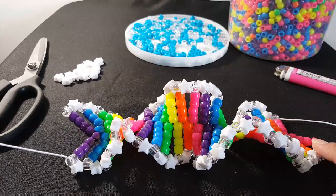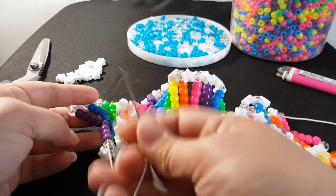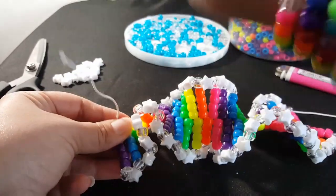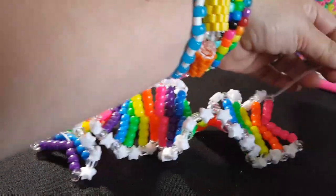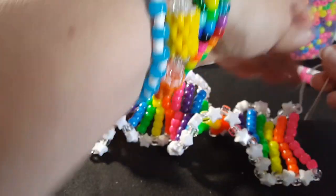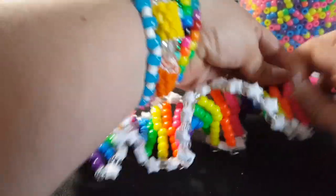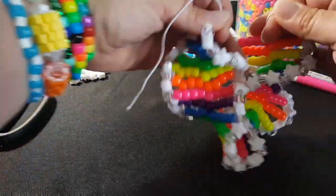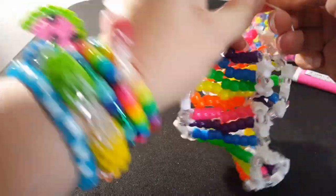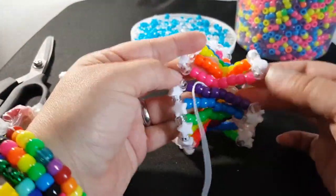Once you have all your stars on, what we need to do is get to the middle on both sides. We're coming out of this clear bead. We're going to go down these four purple. You can take the needle off. And same over here — we're coming out of the clear. We're going to go down these four pink. You're going to pull both of those really tight. And now we can tie these together.